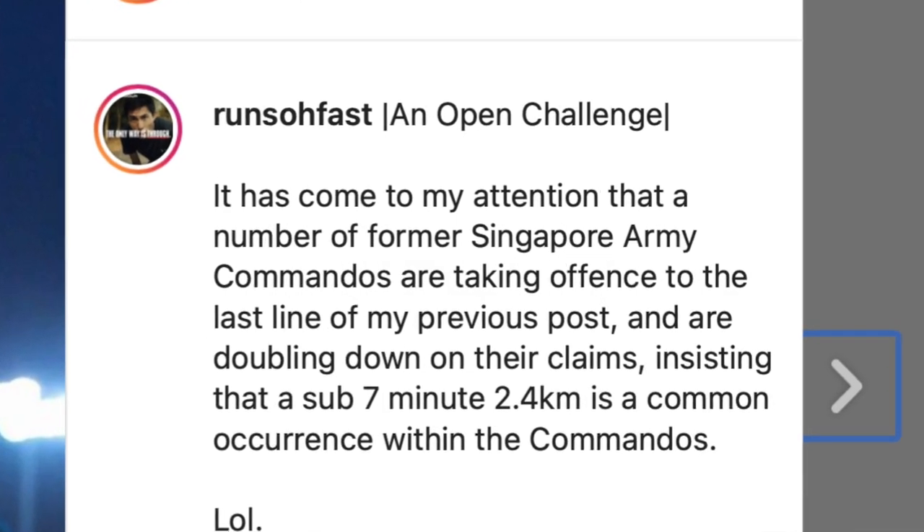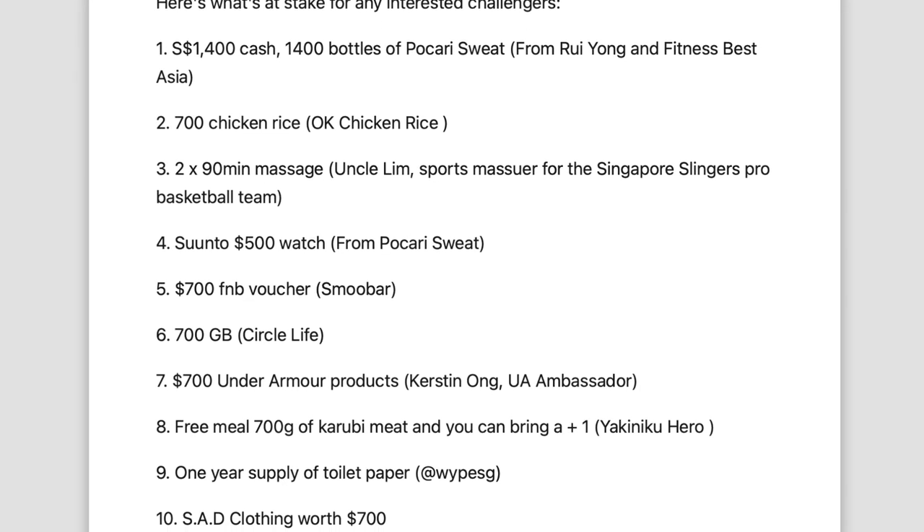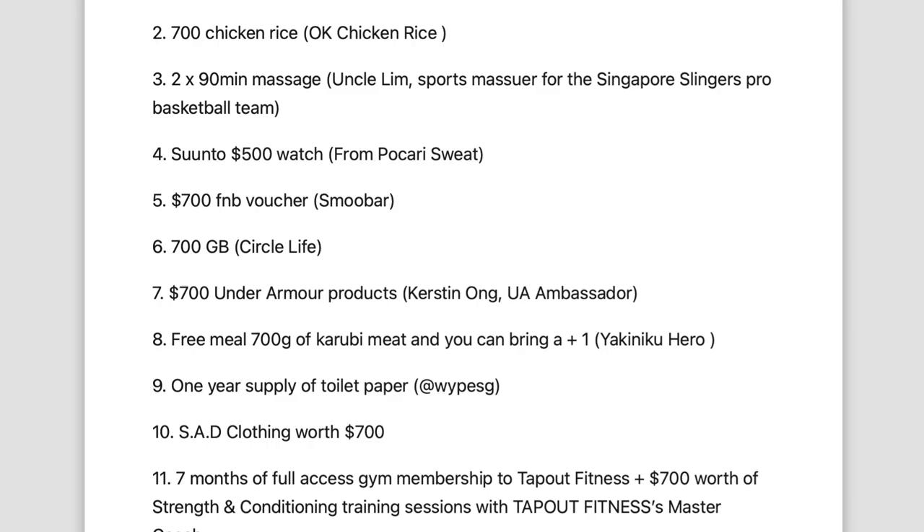Hi guys, welcome back to my channel. Recently, our fastest distance runner in Singapore, Soryeong, has challenged the whole country to a sub 7 minute 2.4km run, and the winner will get a whole list of items sponsored by many companies and people. The race is 9th to 10th October, so you have a little bit of time to train for it if you really decide to challenge him.